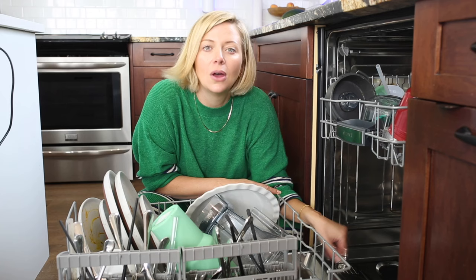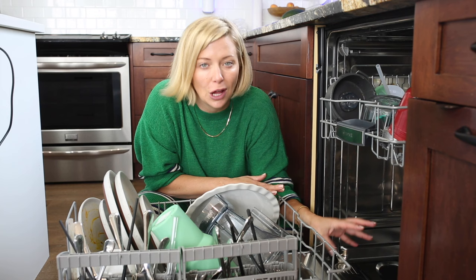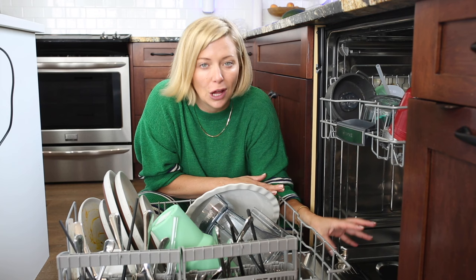We recommend cleaning your dishwasher filter once a month, because it keeps your dishes clean and your dishwasher working well. We've seen so many dishwasher filters that are completely clogged up. Doing this monthly is just going to maintain the health and ecosystem of your dishwasher.